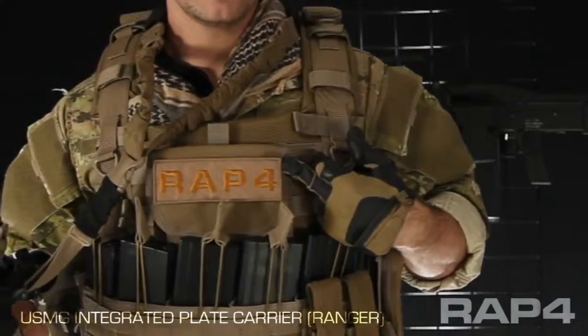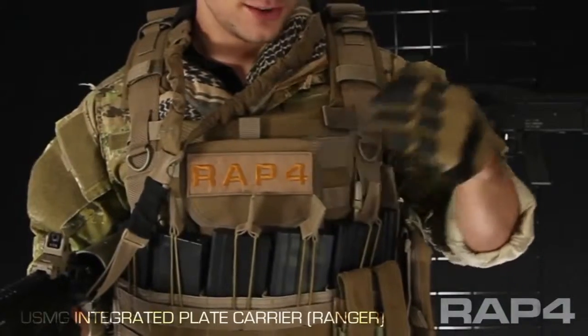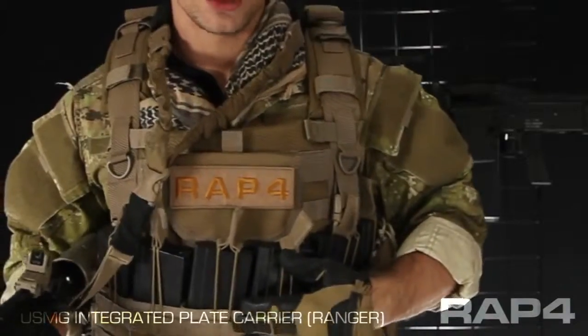Up top we've got an admin pouch. Admin pouches are great for cell phones, maps, or anything that you want to keep the paint off of. If you don't want it to get messy, put it up here. With cell phones it's nice — it's so close to your face you can hear it ringing. There's also a large loop panel on the front where I put a RAP4 patch, but this could be a name tape, a unit identifier, or any kind of Velcro patches.